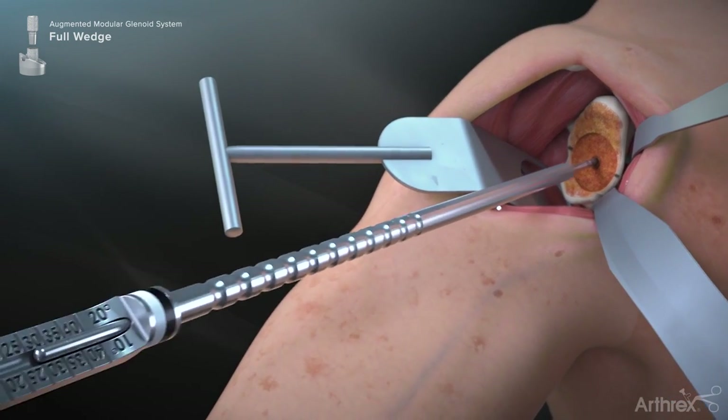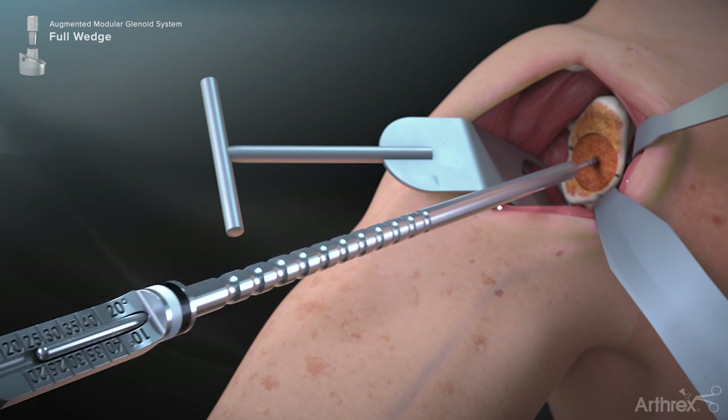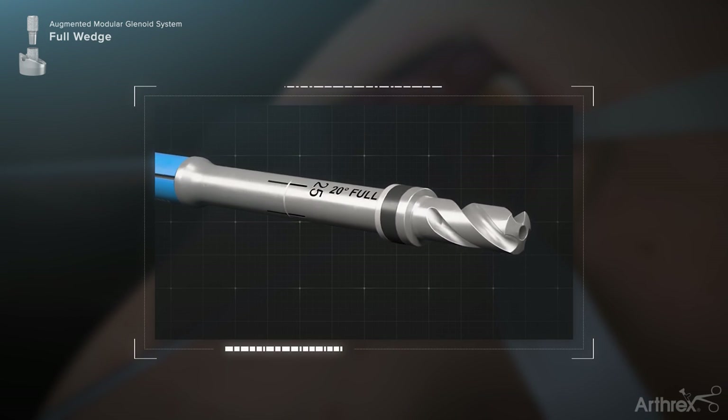Introduce the full wedge central post depth gauge over the guide wire. The measurement of the guide wire correlates to the length of central post drill that will be used, as well as the length of the modular central post implant. Select the drill size corresponding to the depth marking noted in the previous step.